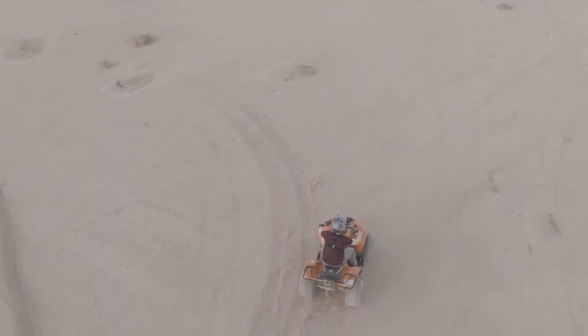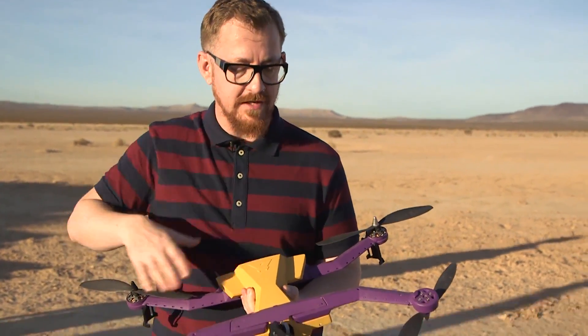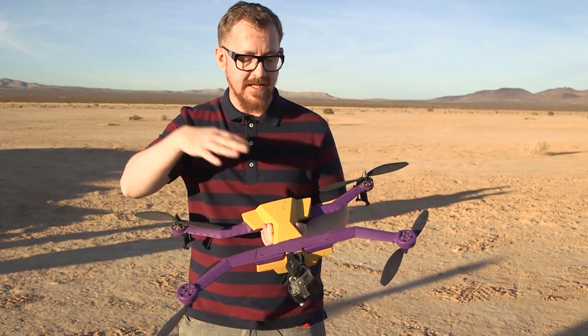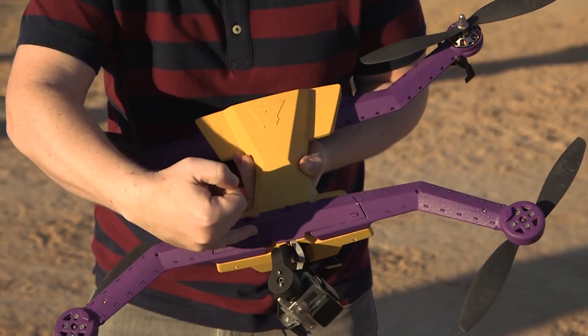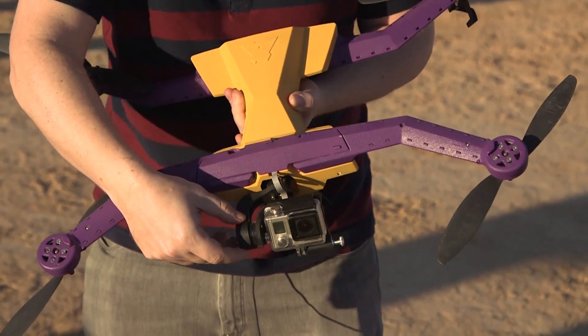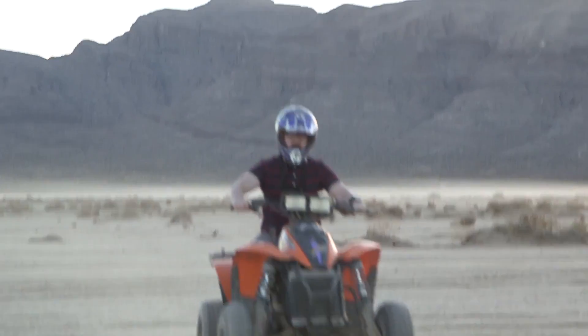As you can see, the arms — unlike other drones which are fixed — these fold down, so the whole thing folds down quite small. You should be able to get it in a backpack and take it wherever you want to go. Right here is your GoPro mount, and there's a two-axis gimbal to keep it steady, so whatever you're doing you should get pretty smooth footage.